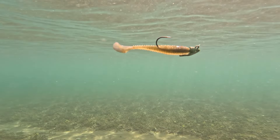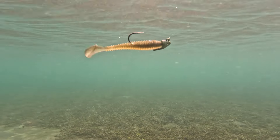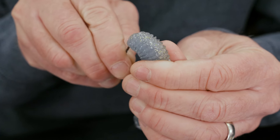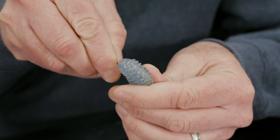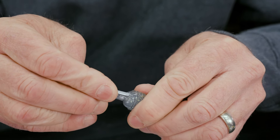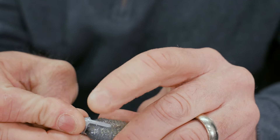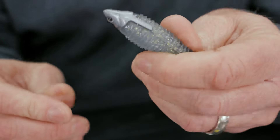This is a 3/8 ounce right here, and this is a 3.75 Rage Swimmer. If you just thread that in there and run it up just like you normally would on a normal jig head, but then push down on it and slide it up underneath that hood right there — it just really locks it in place.